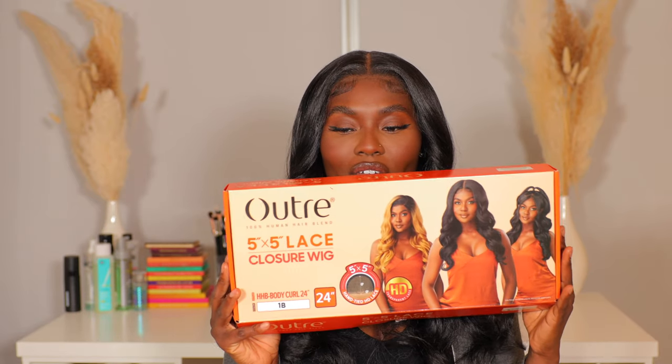Hey guys, welcome back to my channel! Today's video is going to be all about this hair. We're going to be featuring the Outre 5x5 lace closure wig — this is a human hair blended wig from the beauty supply store. This is their Body Curl in color 1B, 24-inch hair.